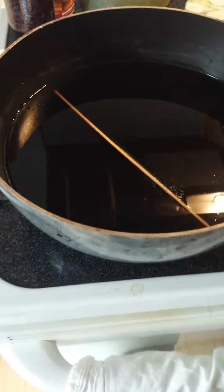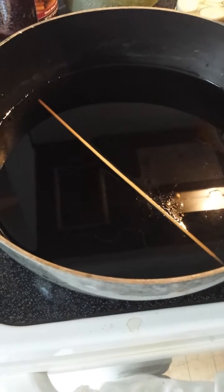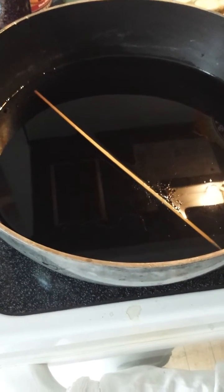That was alpaca fiber that I was dyeing, if you're interested. But it'll work on all animal fibers, including silk. I hope that was helpful to you. Talk to you later, bye-bye.